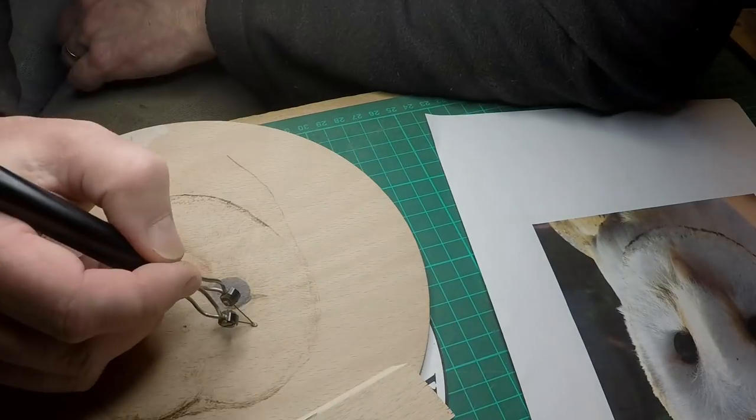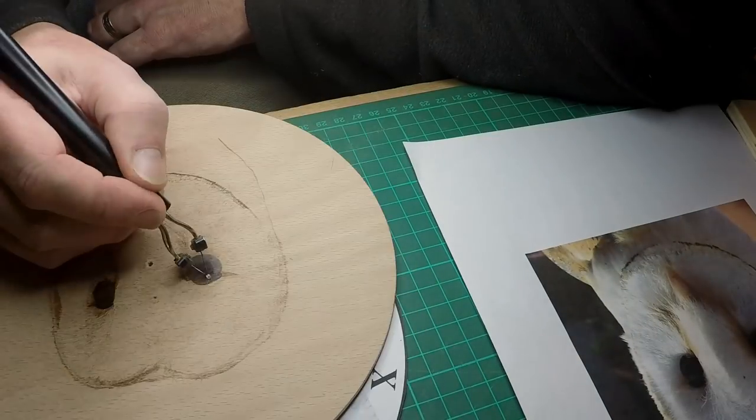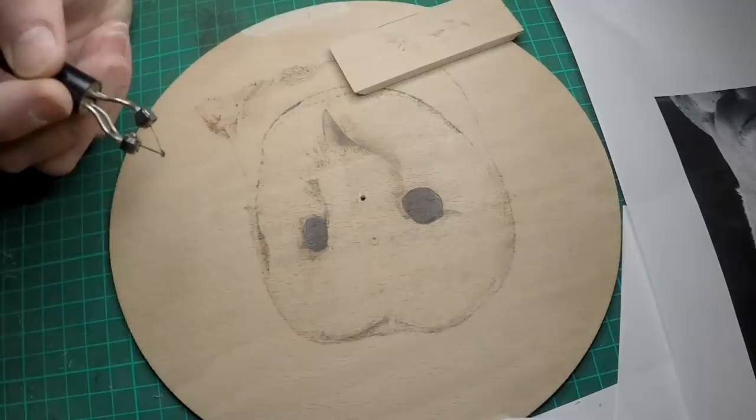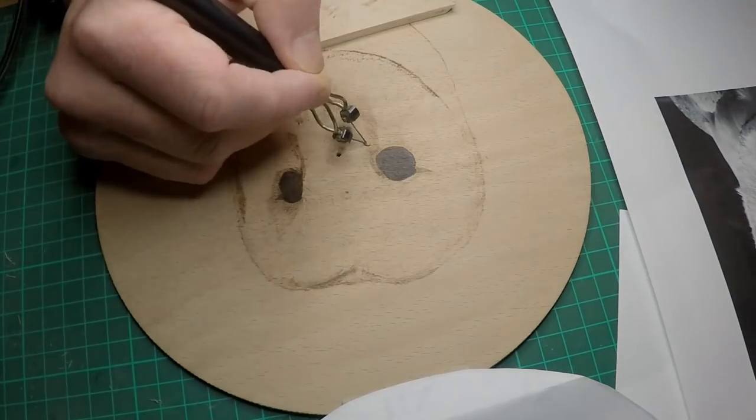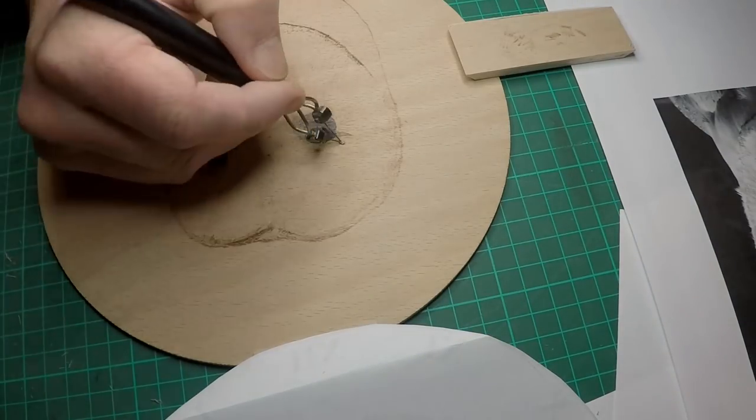I've got the original photograph that I'm constantly looking at for where I need to build up the areas. On an image like this I'm really looking for all the dark areas first. As time goes by and you get more and more in, the image really does start to come to life and makes it a lot more pleasing to do. I could probably have gone over this another couple of times to put more contrast in and give it a bit more impact.